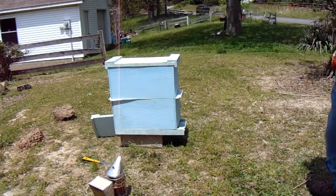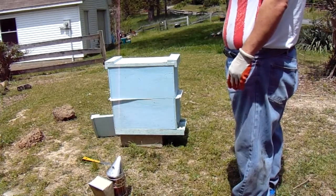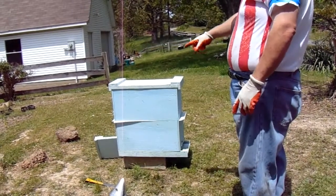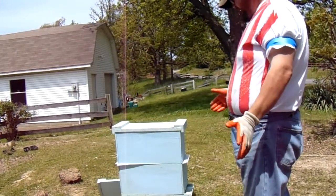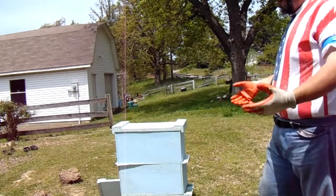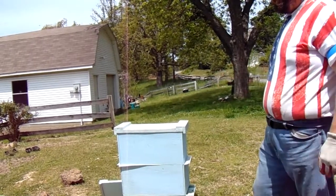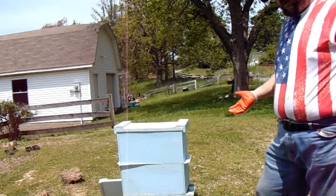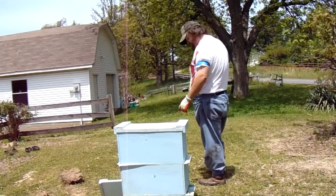We're going to let that sit there and either tomorrow or the next day I'll check on them. They're going to start chewing through that paper underneath. The idea is that by the time they chew through the paper, the scent of the pheromones of the queen and just the hive's general scent — the two groups of bees are going to mingle together and get used to each other. By the time they chew through that paper and combine, they're going to be like one big happy family. That's the plan anyway. If it don't work, we'll try something else.